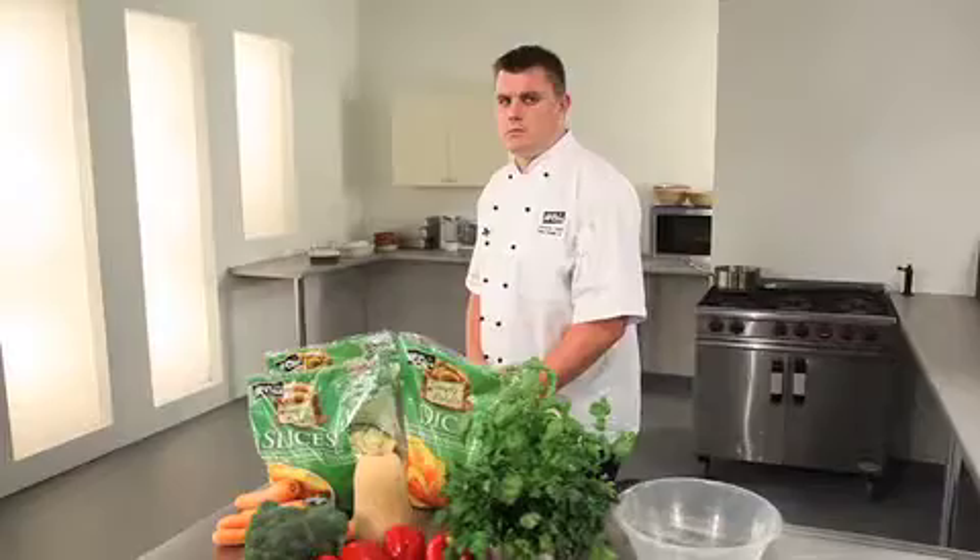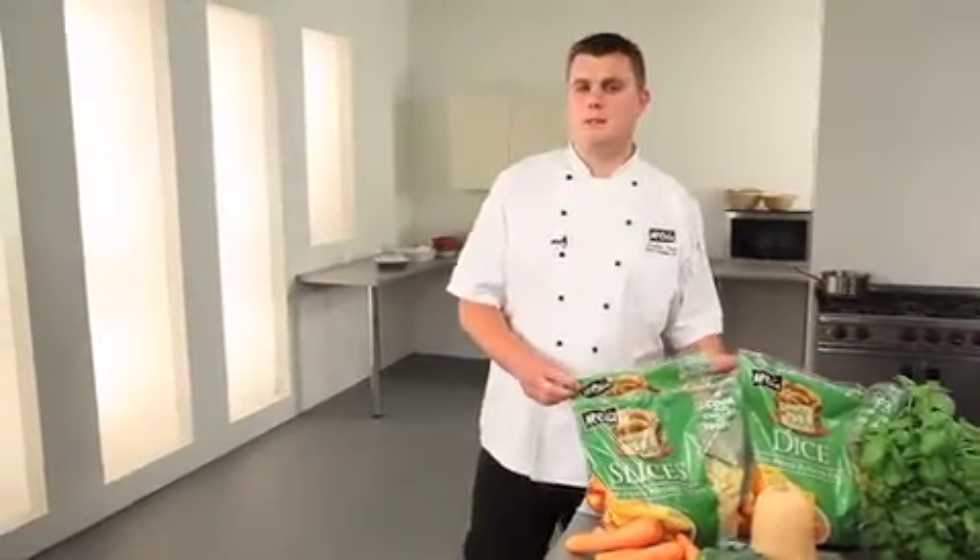Hello, my name is Jonathan and I'm the Development Chef for McCain Foods. Today I'm going to show you some tasty, quick and healthy recipes using McCain Simply Potato.